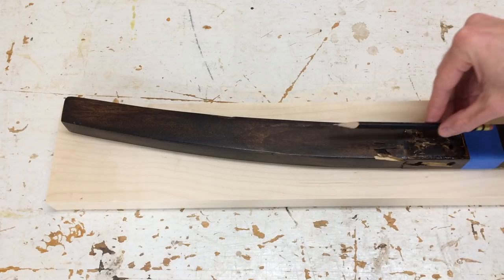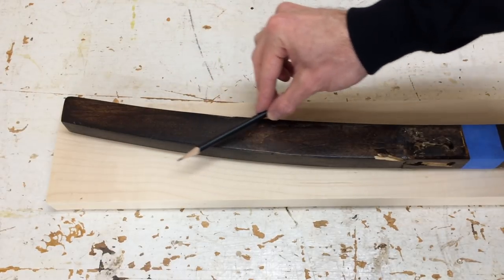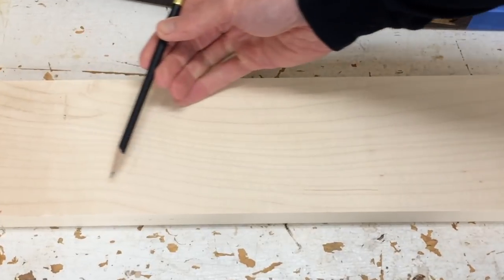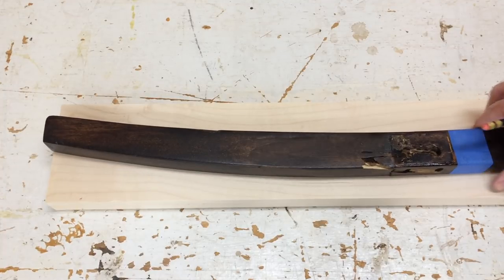To have the strongest leg possible, I want the grain of this leg to go straight down here. If the grain is going across this piece, it's apt to break. What you'll notice here is the piece that I chose has a natural grain pattern going in this curved shape, and I'm going to use that to my advantage as I lay out this part.